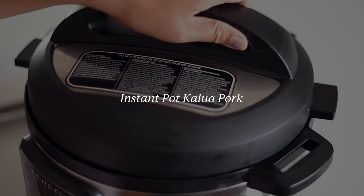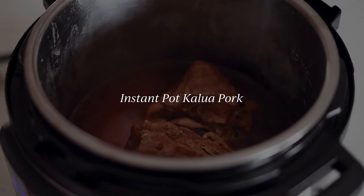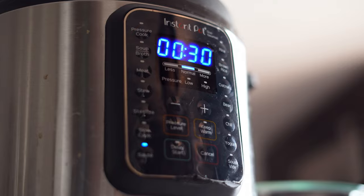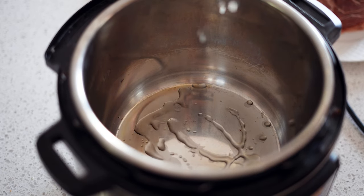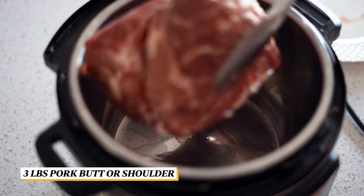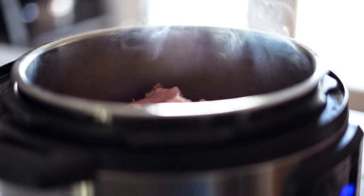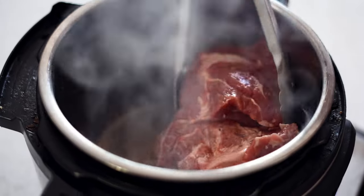Serve it hot and enjoy. The next method is the instant pot. First, select the sauté setting. Brown the three pound pork butt. Doing this will bring out more flavors and create a little browning on the bottom of the pan.